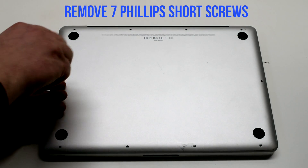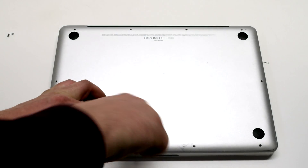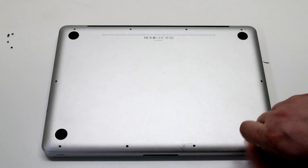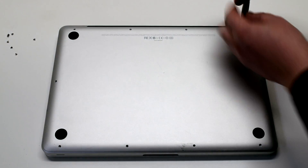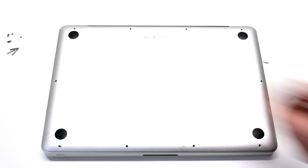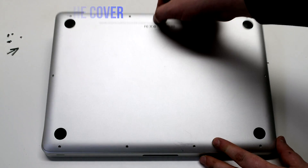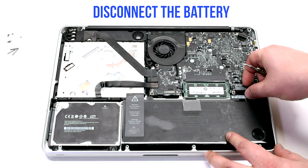We'll be unscrewing the seven short Phillips head screws first, then the three long Phillips head screws. These 10 screws will release the rear cover. Go ahead and lift up the cover. Disconnect the battery before we begin.